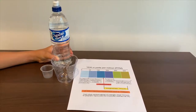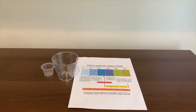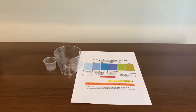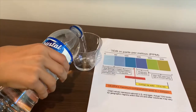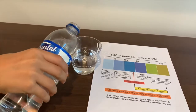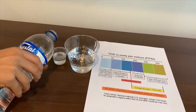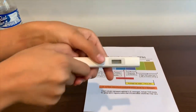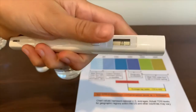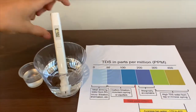First we're going to test the TDS level, then the pH. Let's pour some water in. Let's turn on the TDS and make sure it says zero. Put it in and let's wait.